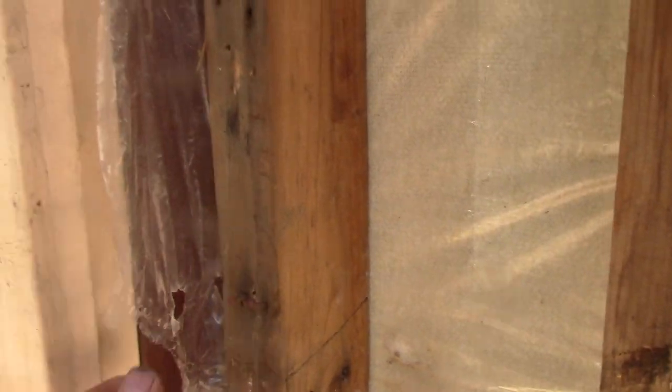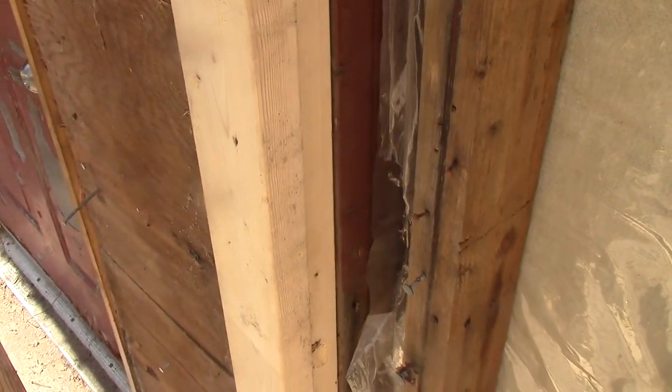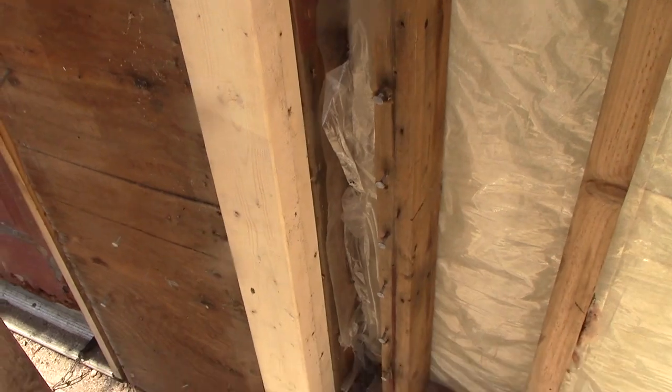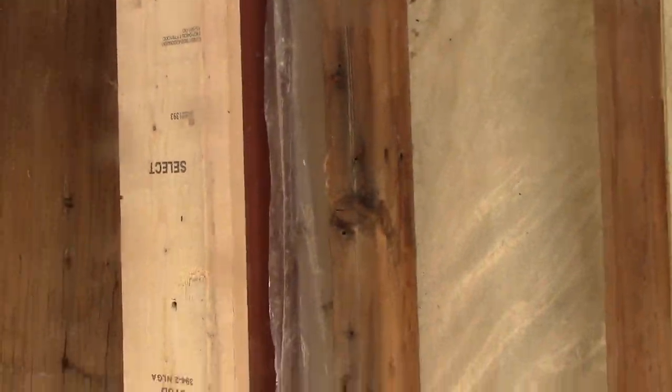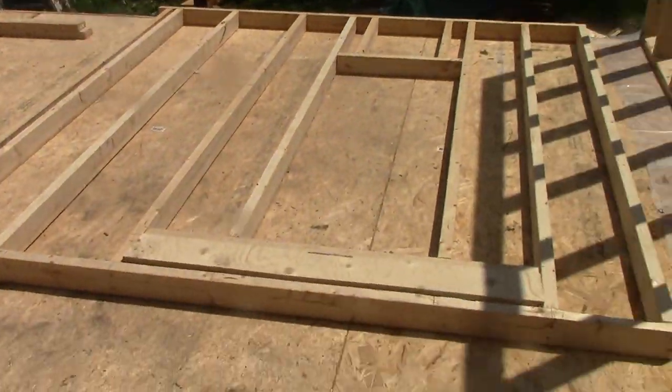In here somebody's got some not very good vapor barrier, but that doesn't matter because this is all coming out. And we will tie into — there is a little piece I can grab right there of the vapor barrier from the house. So that's good. We'll do the best we can with that.